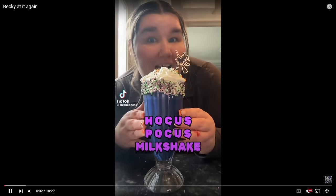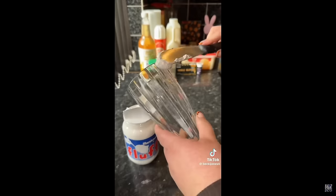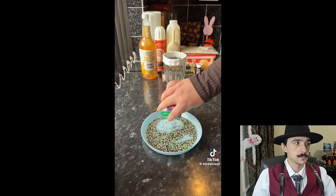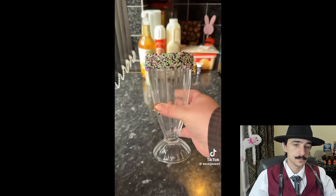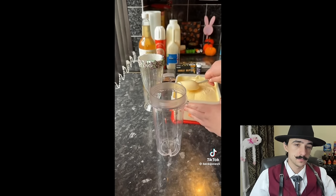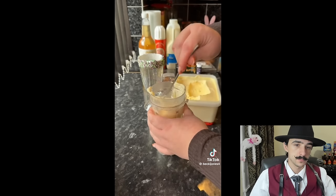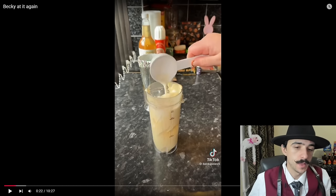Let's make a milkshake inspired by Hocus Pocus, because it is Halloween soon. She started off by decorating the milkshake glass with some marshmallow fluff and then some sprinkles around it. Then to make the actual shake, she put a couple scoops of vanilla ice cream into the blender and a quarter cup of whole milk — absolutely the freshest looking vanilla ice cream I've ever seen.